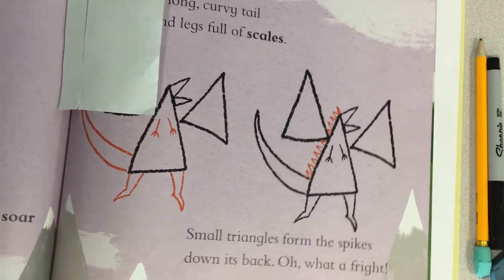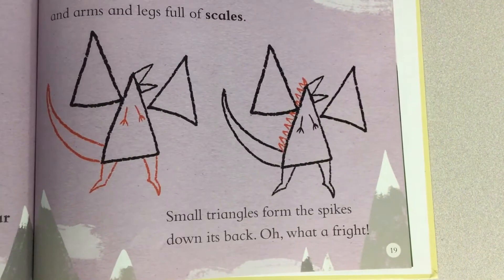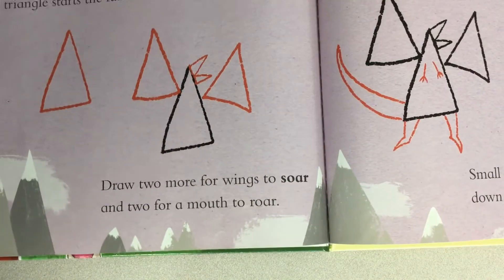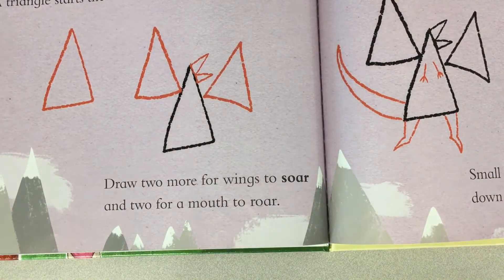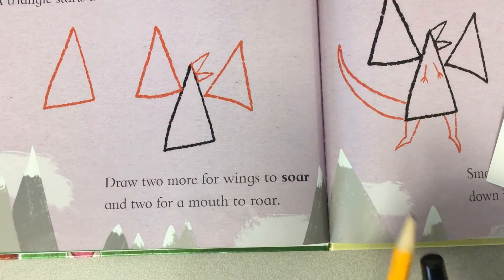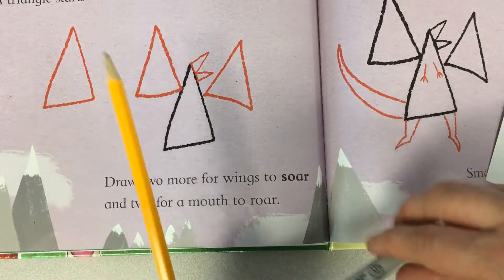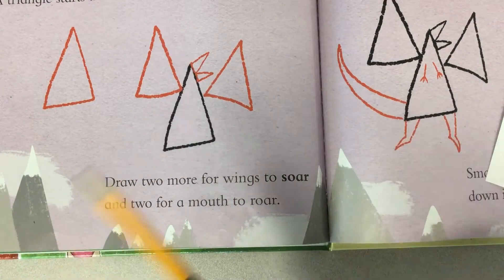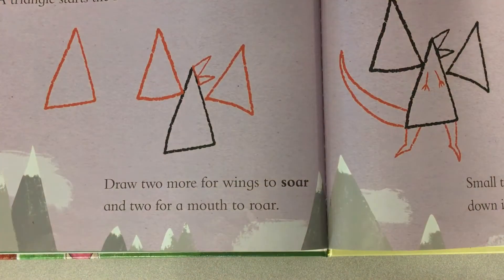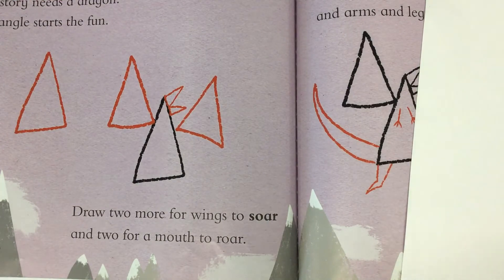Today we're going to use our friend the triangle and draw this dragon picture. If you want to follow along with me, you will need a piece of paper, something to draw with like a pencil, and an eraser. If you want to trace your lines you'll need a black marker, and then something to color your picture with like crayons.